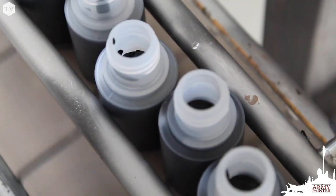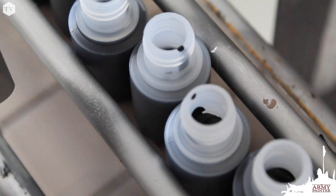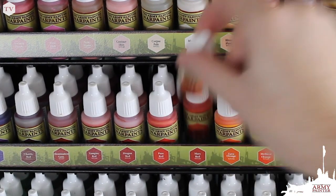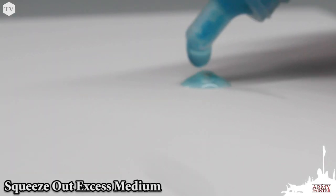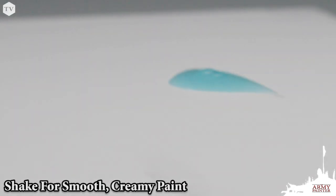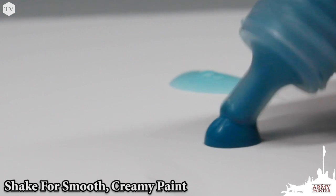We fill our bottles of paint right to the top. This helps to seal off the bottle and prevents air from getting inside, and also prevents the paint from drying up in storage. Because the bottle is filled right to the top, it makes it a little difficult to shake at first. By squeezing out just a little bit of the medium sitting on top, it makes emulsifying that paint much easier. Just like that — smooth, creamy, heavily pigmented paints are ready for application to your model.